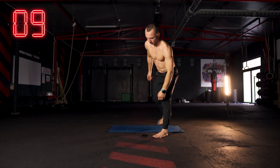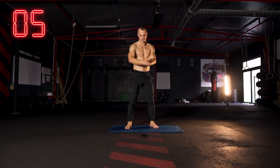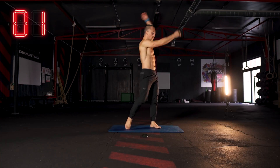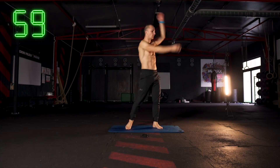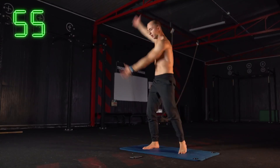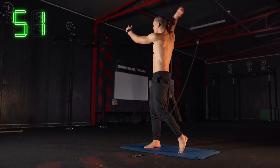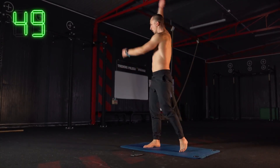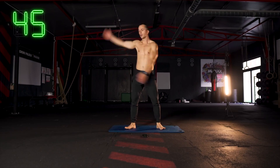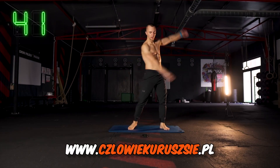Ciężko było, nie? Ja się namęczyłem — niby się uśmiecham i zgrywam twardziela, ale też mnie to męczy. Ostatnie ćwiczenie — luzujące totalnie: German swingi. Nakręcamy sobie cały ruch nogami, na zmianę odrywamy jedną piętę, drugą piętę — biodra nakręcają ruch, a ręce totalnie wyluzowane, takie wietraki, takie wahadła, które są rozpędzane siłą bioder i rotacją tułowia.